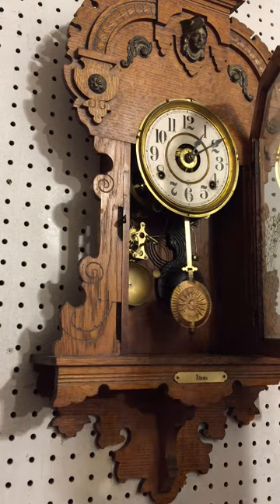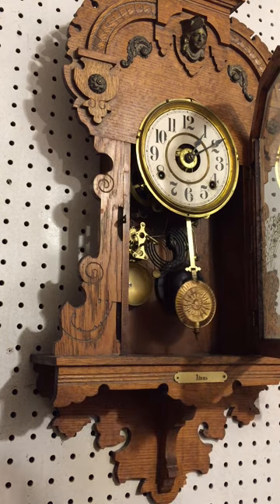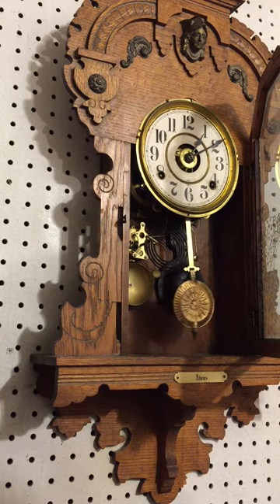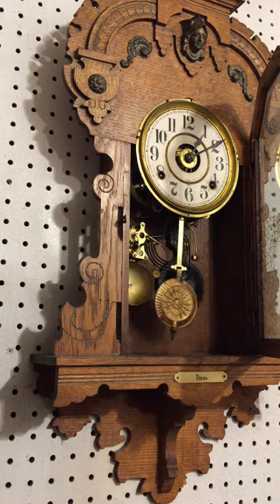And that is how you set the clock into beat. If you have any questions, you can always give me a call. The shop is the Clock Nook, 816-309-4565. Again, it's 816-309-4565. My name is Dwayne Bishop — you all have a great afternoon.